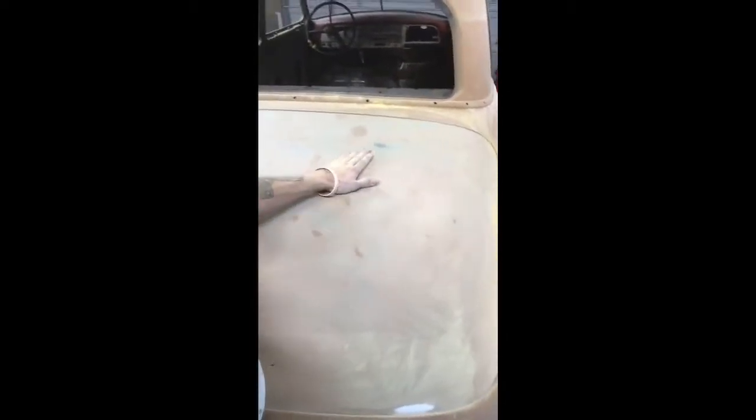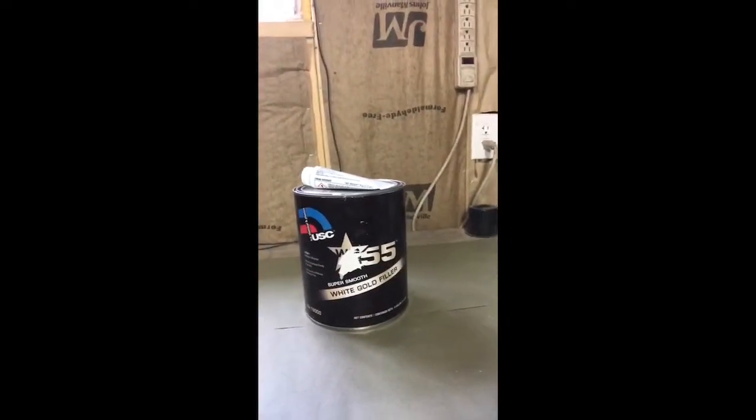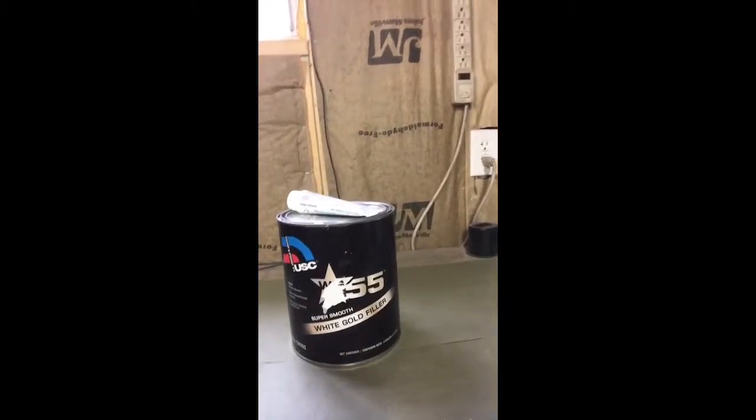Now I need to get all these low spots scuffed up really good. I'm using 120 grit sandpaper. I prefer it over 180 or 80 — I think 80 is a little too aggressive and 180 is not quite aggressive enough. Body filler sticks really well to the 120. I'll get all these scratched up really well and then we'll be ready to apply body filler. What I'm using here is USC WG55 — it's a really good filler. There are a lot of quality fillers out there: 3M makes a good filler, Evercoat Rage, Ultra, Gold, Extreme — all good fillers. Just don't be buying Walmart brand and you should be okay.